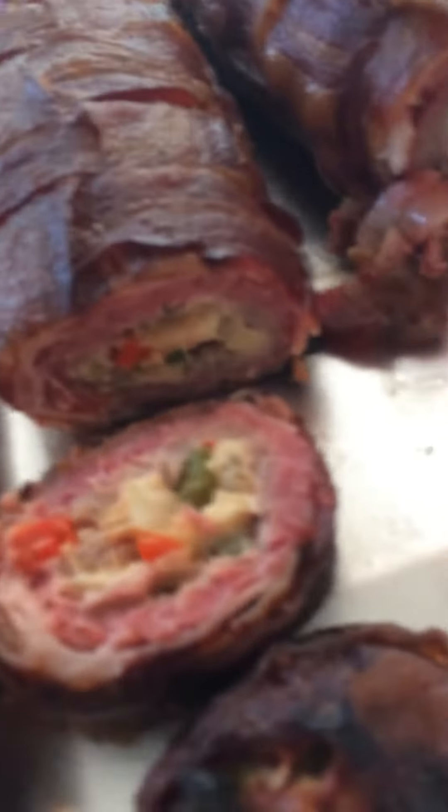Look at that. Can you see in there? Here, I'll tip this up for you. Get another big slice.